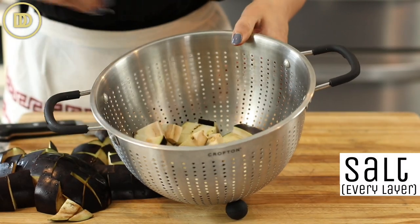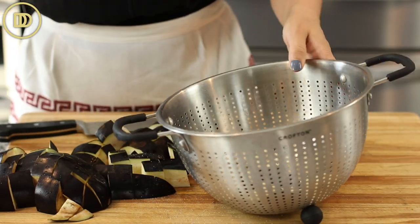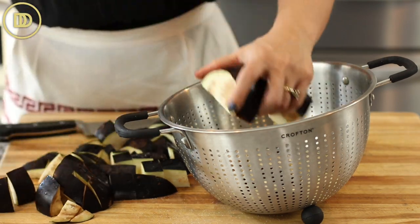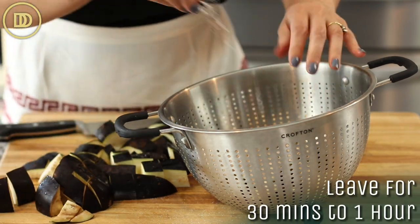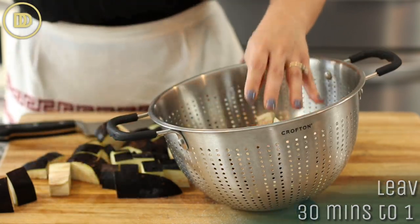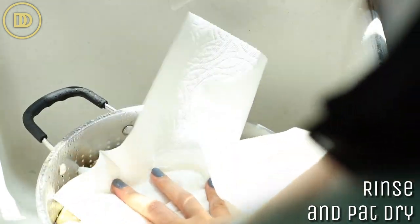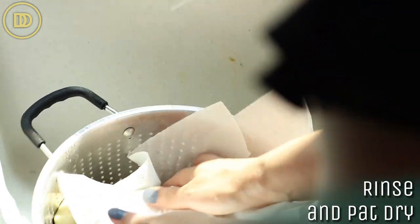You're going to layer them in a colander, sprinkling salt between each layer. The salt is going to help draw out all of those bitter juices. We're going to leave this on the side for about 30 minutes. If you can leave the eggplant on the side for an hour, they're going to be even more tender and delicious. Then you can just rinse them with cold water and pat them completely dry.